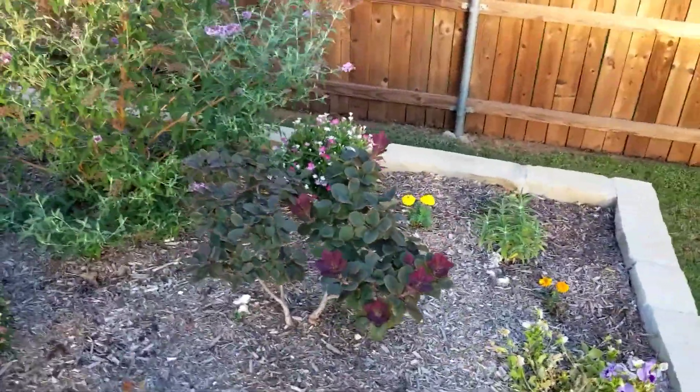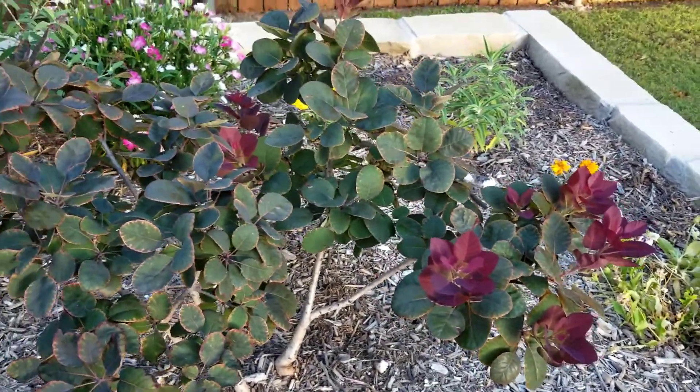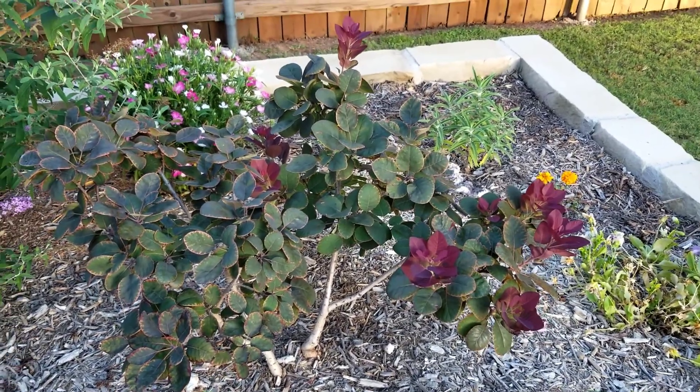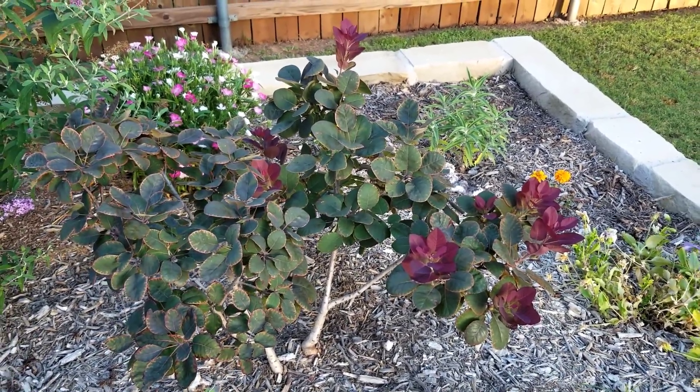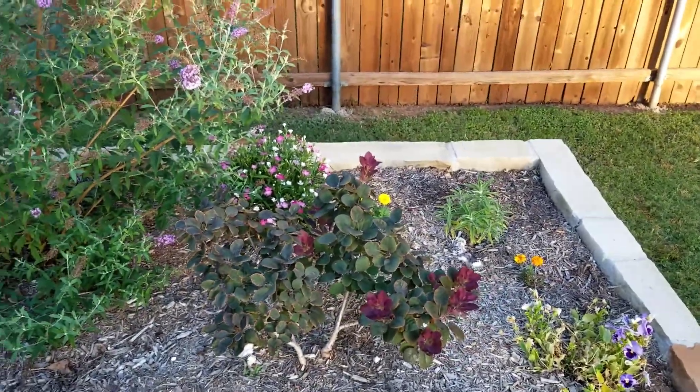We have a Royal Purple smoke bush here. The new foliage is just absolutely stunning — in contrast to the older foliage it's really striking. It's deciduous, so all this will fall off and then come back and sprout new leaves in the summertime or next year.